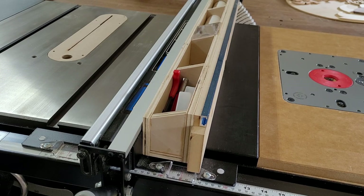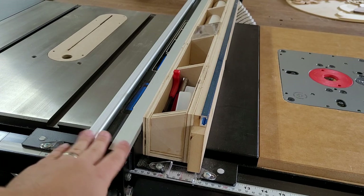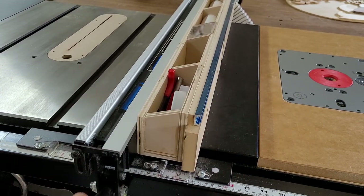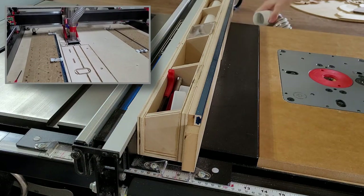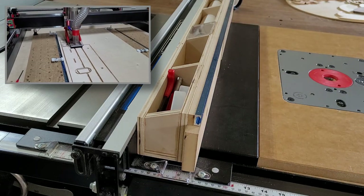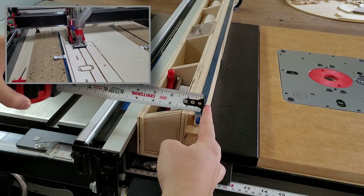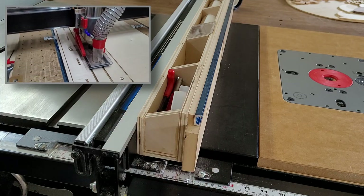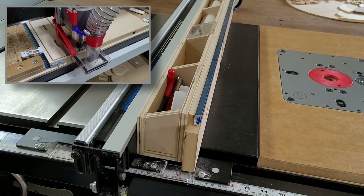Speaking of the fence, it's fairly simple construction. I have it mounted directly to my tabletop fence so as my table saw fence moves, the router fence is just pulled along with it. In total the fence is just shy of three and three-quarter inches wide.